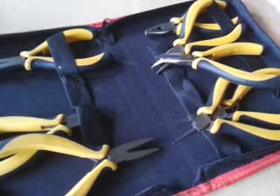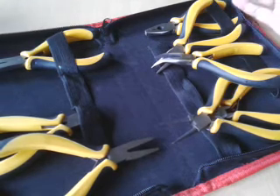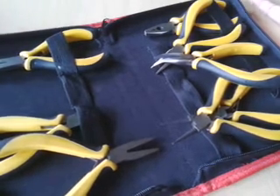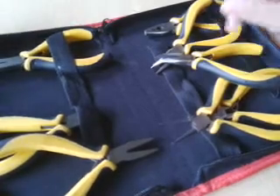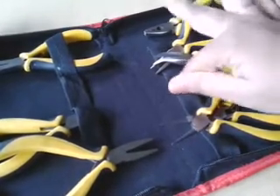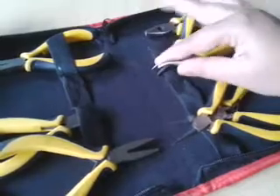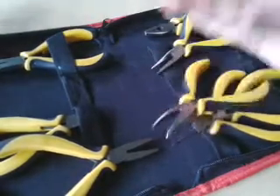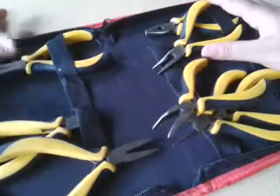If you are from outside of India — from America, UK, or anywhere else around the world — you can buy this at only ten dollars. In India I got this from snapdeal.com.